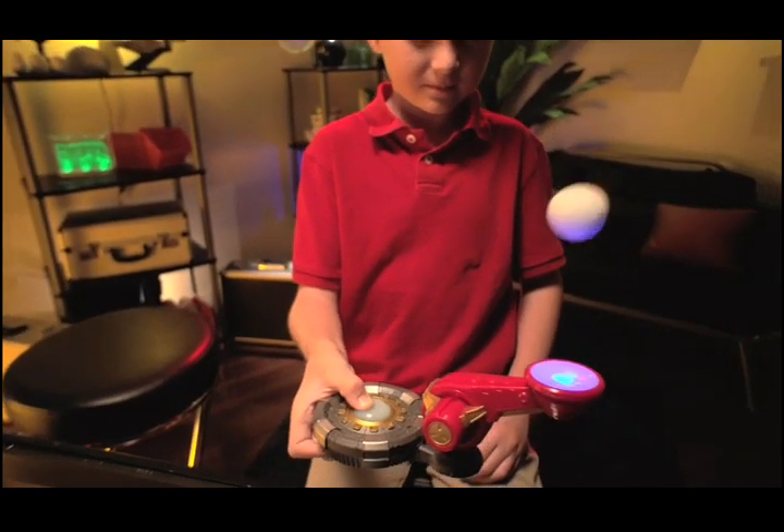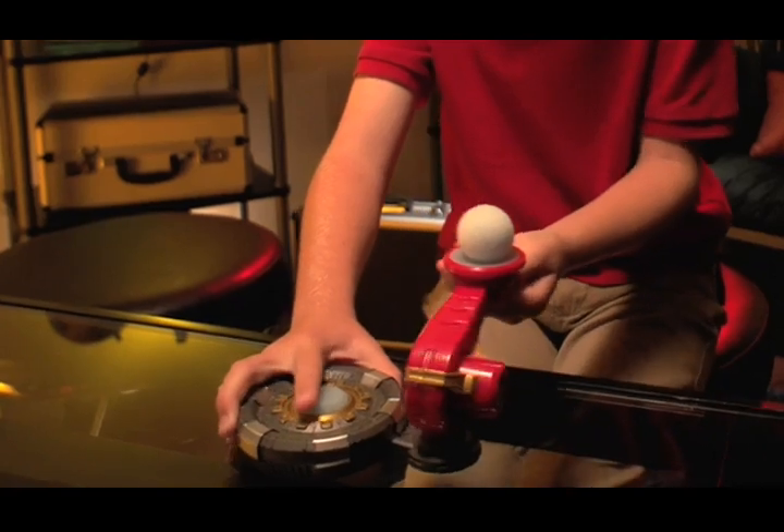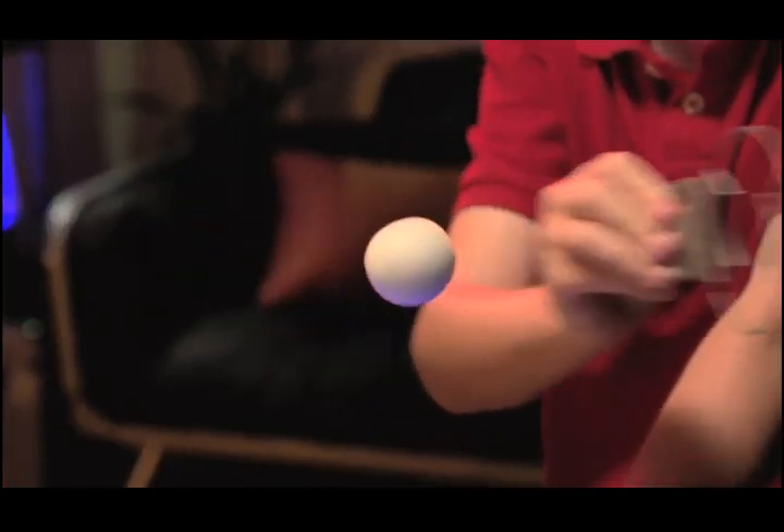Practice mastering this force by balancing and controlling the energy sphere, both in tabletop and handheld mode. Then, try moving the energy sphere through challenging obstacles.